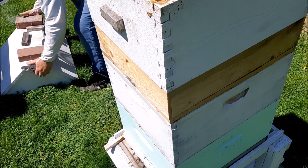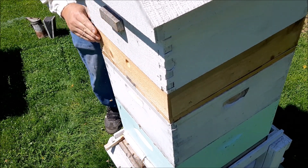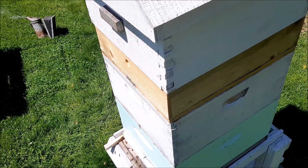Put the lid on. The only thing I have left to do now is open up the entrance, which I'll do later because I'm going to do the second hive now. Okay, here we go, thank you.